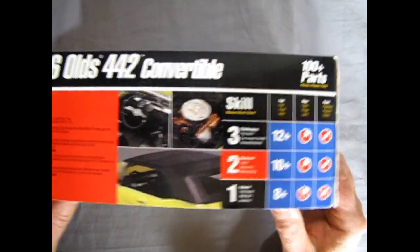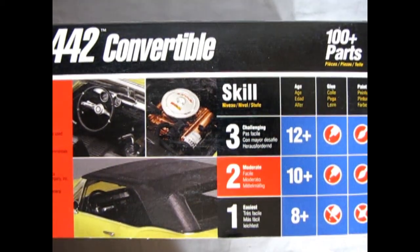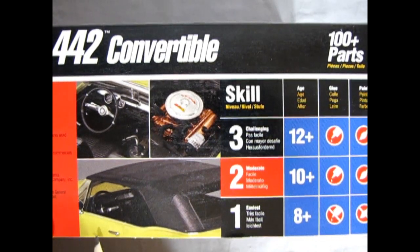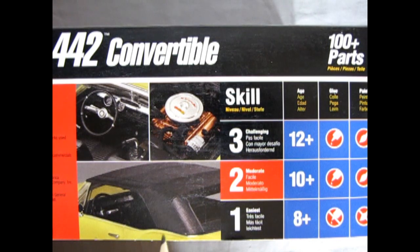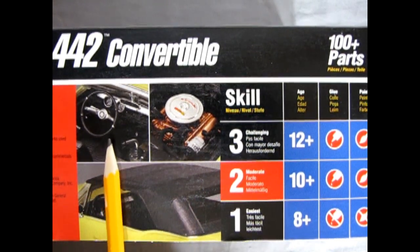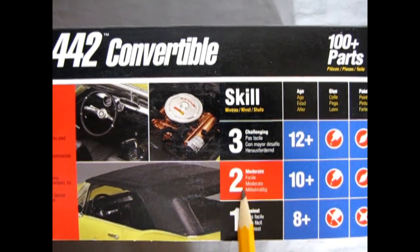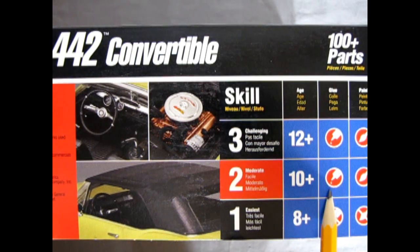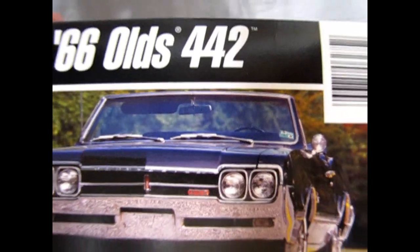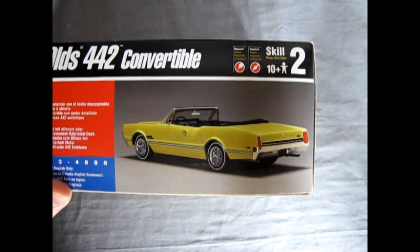Moving the camera up, you can see a couple of different models shown on the box. This one was painted yellow with a black vinyl roof or the convertible top up. You get a nice Oldsmobile motor painted in the authentic gold color and of course the interior. It's a skill level 2 kit for ages 10 and up, requires glue and paint, and has 100 parts. The end of the box looks very much the same with that yellow Oldsmobile on the side.